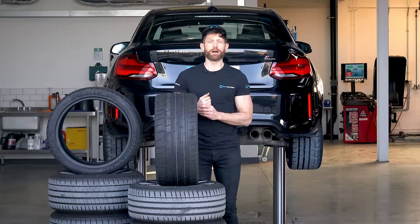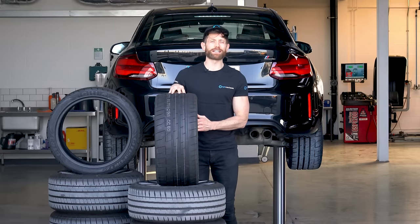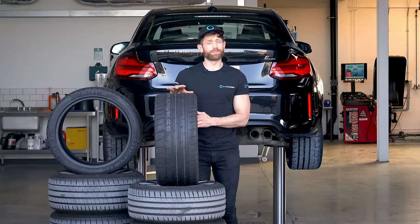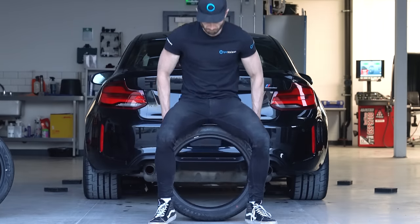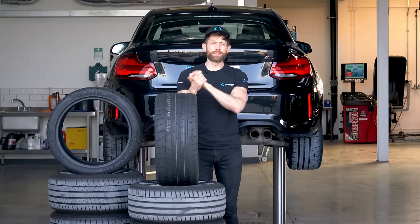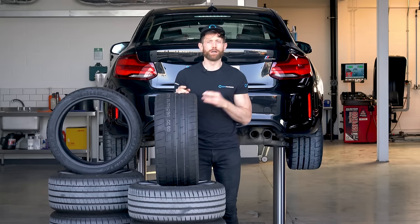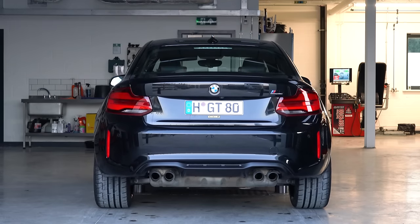Tip 2: get the car in the air. Unlike a lot of people, cars really don't like sitting around, especially tyres. When you start leaving your car for weeks or even months, you risk flat spotting the bottom of the tyre where all the weight of the car is pushing down. The pro-level tip to avoid this is get your car in the air, whether it be on a lift like this or on axle stands.